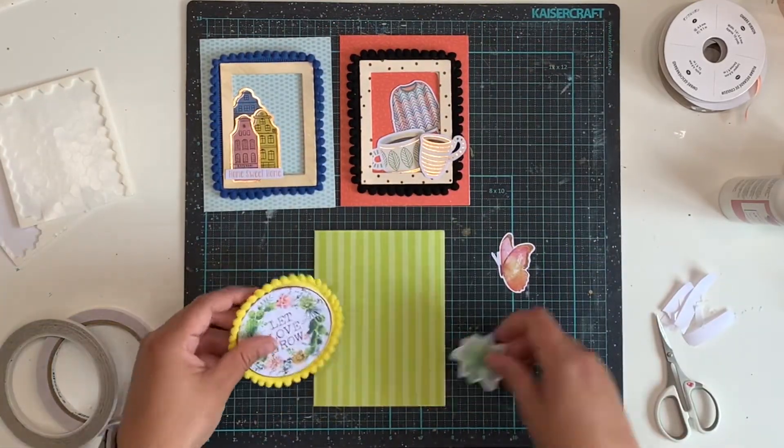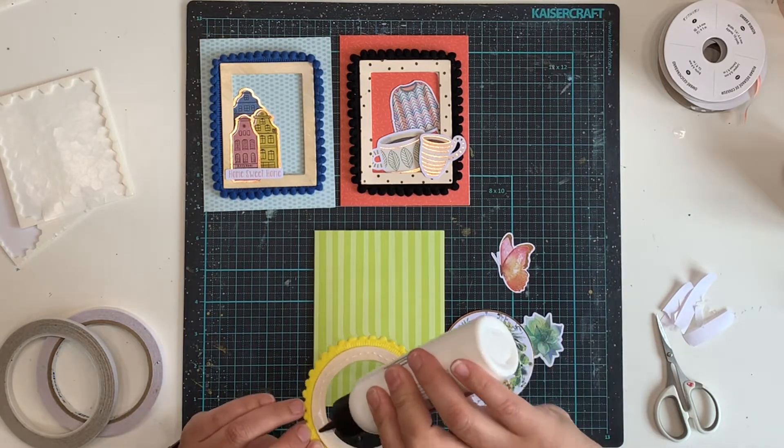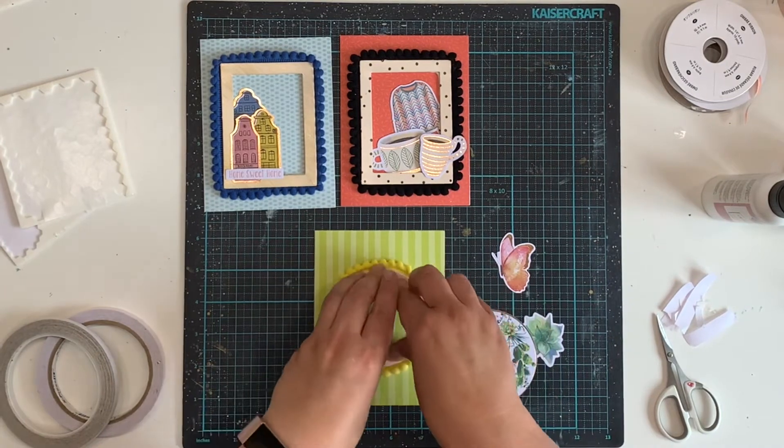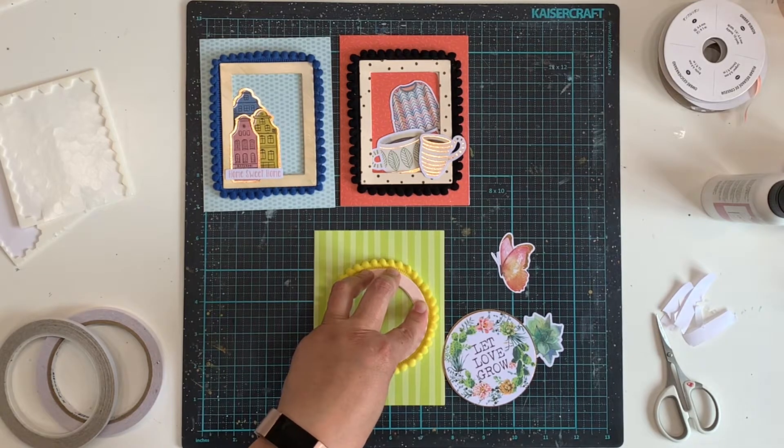You can see here I'm putting some foam down to pop this last house on top — it's kind of on the outside of the frame. I've put a few things on the inside, and then a little sentiment piece that says 'home sweet home.' Again, I didn't stamp this — it was also in the ephemera I was using.